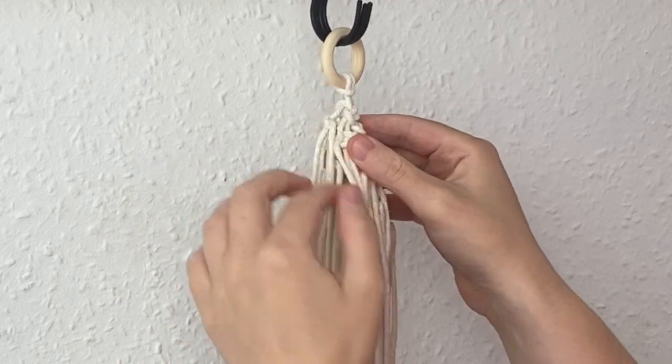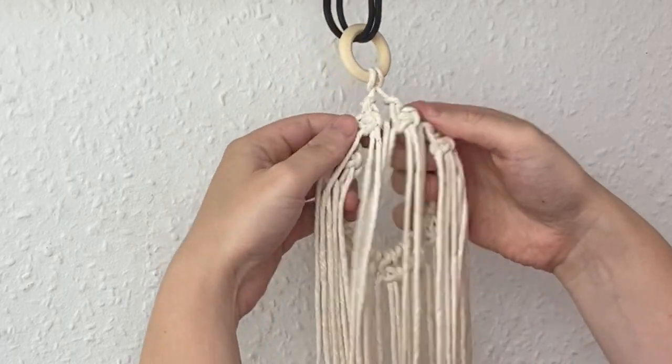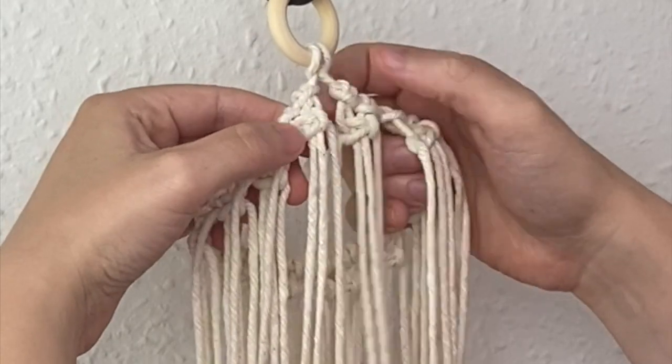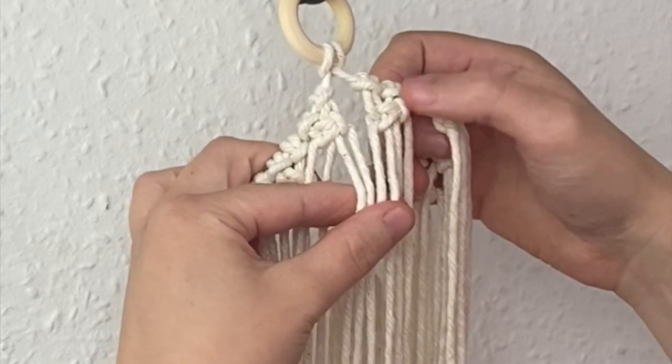So now we can go ahead and do an alternating row of square knots. I'm going to flip it round and this first row is going to join these two sides together at the back, so I'm going to take two cords from the side on the left and two cords from the side on the right.